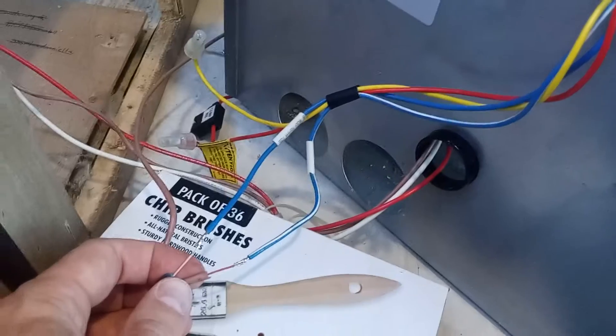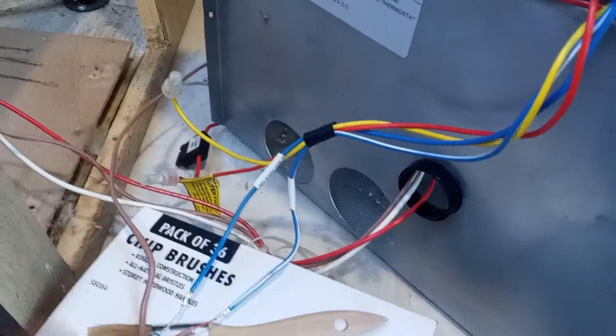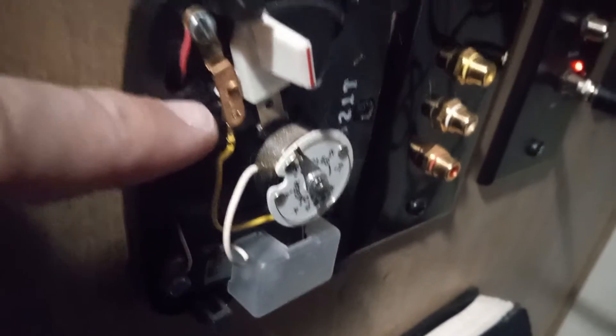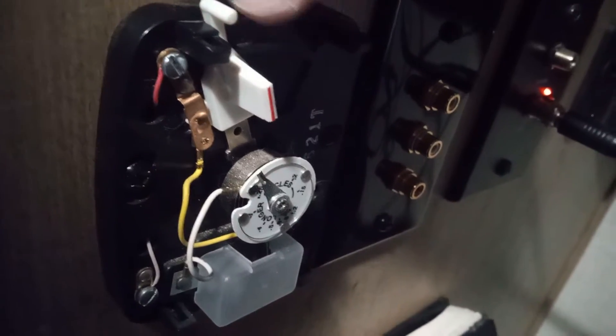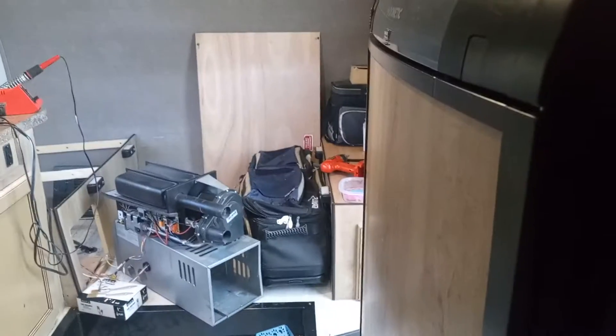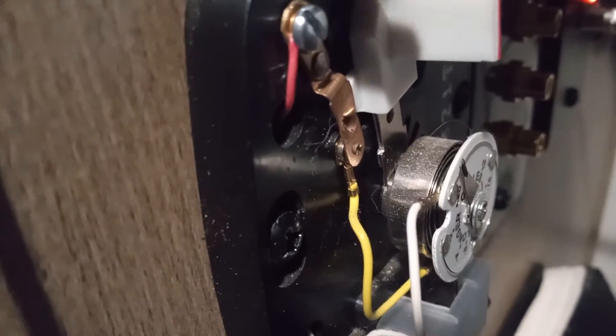It all works now. Apparently when I was measuring, the thermostat wasn't working. I had bumped it pretty hard when I was working on the back of the trailer, and this contact right here was bent open — it was forced open, so I could never make the connection. Now when it clicks on, it clicks properly.